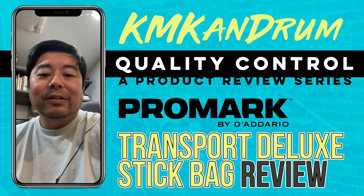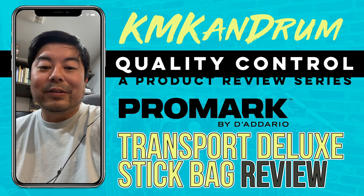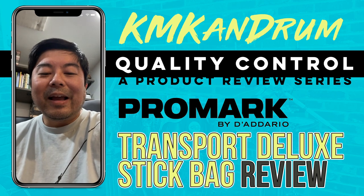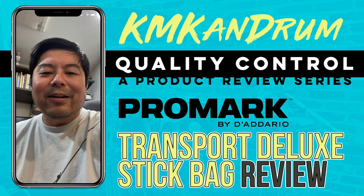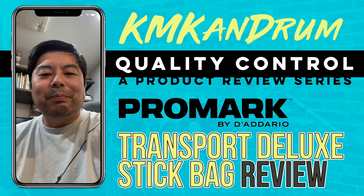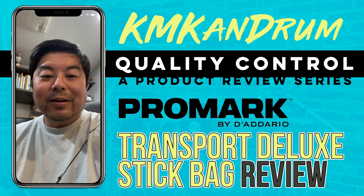Gear in general is so expensive. Like I was looking at the new DW double bass pedals and I think I saw one for like $1,300. It's crazy — even if I won the lottery, I don't think I would ever feel comfortable paying that much money for a double pedal.